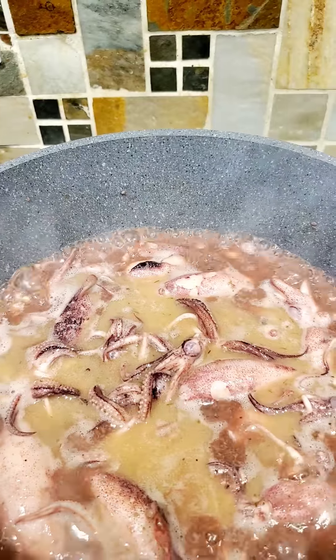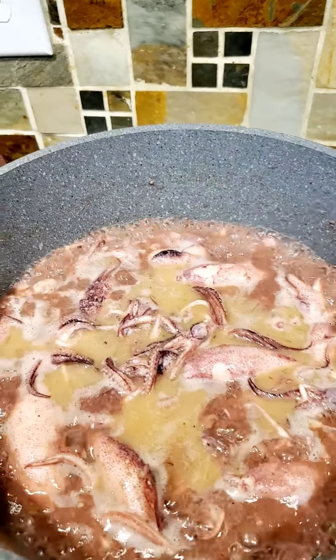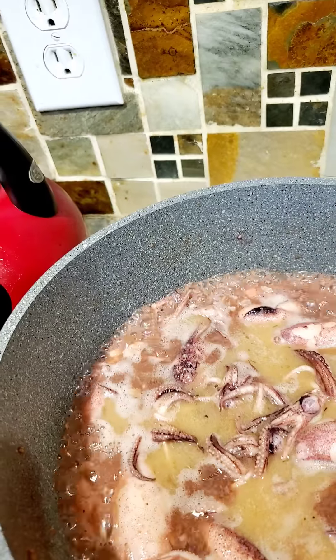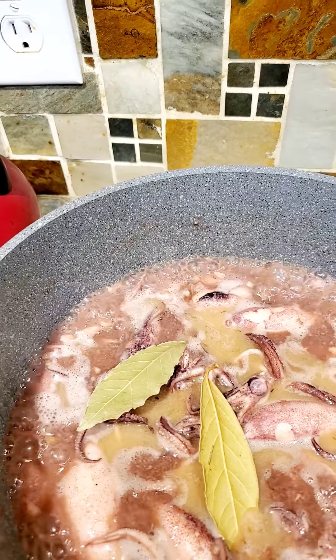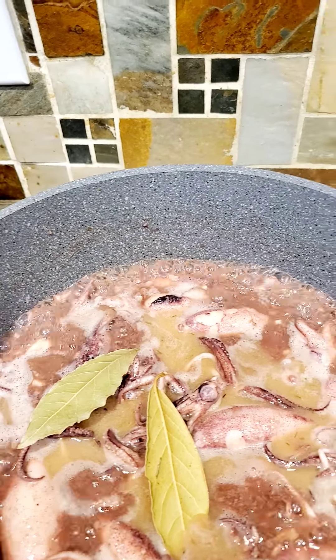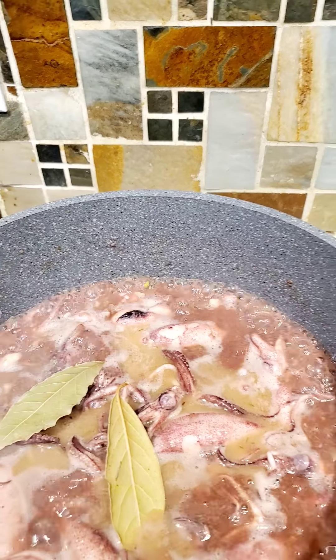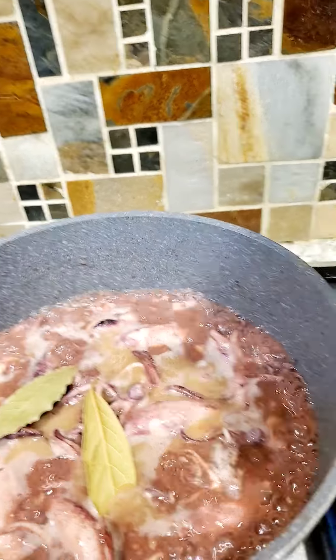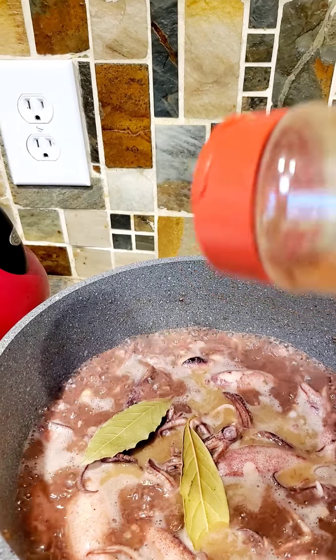I'm going to add two bay leaves — that will add aroma and flavor. And cayenne pepper, because I like it a little bit spicy.